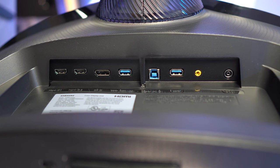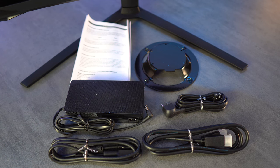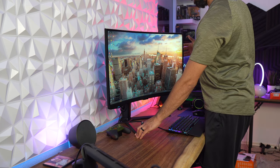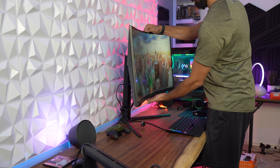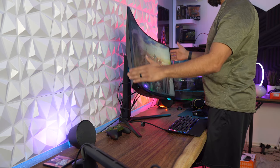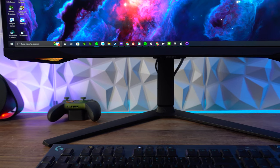For ports you have one DisplayPort 1.4, two HDMI 2.1, two USB 3.0, and a headphone jack. Inside the box you'll find the power brick and adapter, a DP cable, USB hub cable, the VESA mounting bracket for a 100mm by 100mm pattern, and the user manual. For mechanical adjustments, it has 120mm height adjustment, swivel of 15 degrees left and right, tilt of 9 degrees forward and 13 degrees back, and pivot of 92 degrees. It weighs 19 pounds with the stand and 14.8 pounds without.